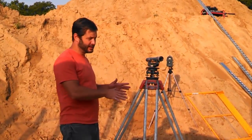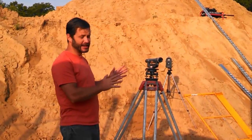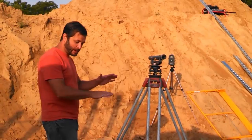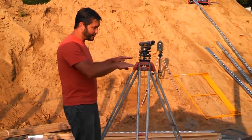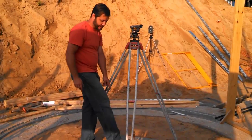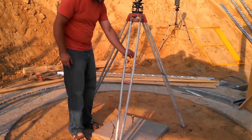We're going to show you how to level one of these builder's transits. This one's a nice old one from 1937, but it still works well. You want to start by just getting it generally level and centered over your point. In my case, I've got a nail in the center of a stone down here — that's where I want to center this plumb bob on.